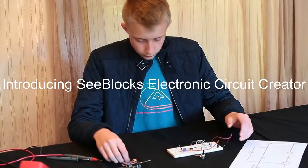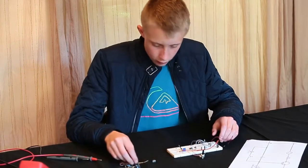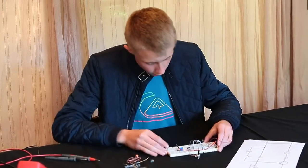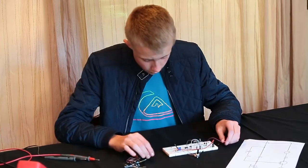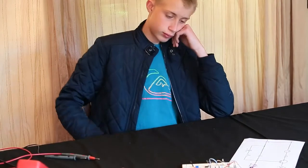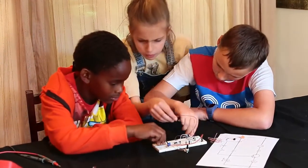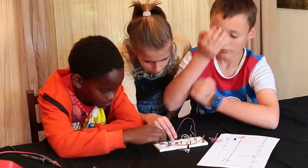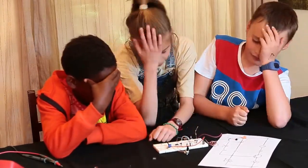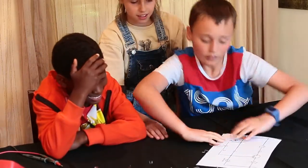Building working electronic circuits is difficult, especially when you're new to the field, as any engineering student will tell you. You have to interpret the circuit diagram and translate that using the real components, which, by the way, look nothing like the symbols on paper. Then you have to take the actual components and build the circuit on a special prototype board called a breadboard. Breadboards are a whole other challenge in itself, but this is how prototype circuits have been done for the past 50 years.